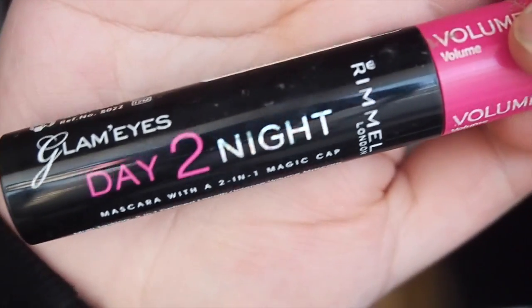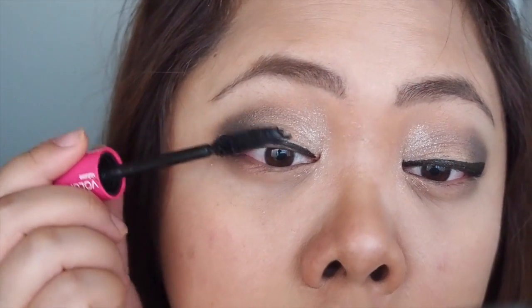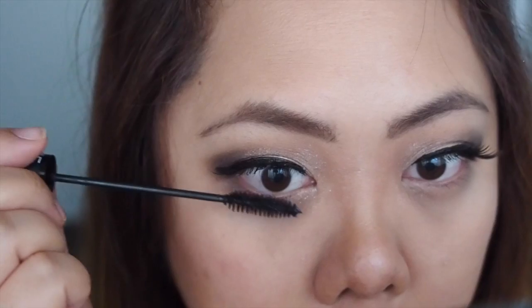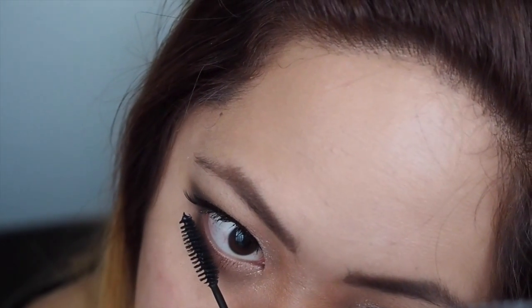For mascara today I'm using the Rumble London Glam Eyes Day to Night, which is a 2-in-1 mascara. I'm going to use the Volume Mascara on my top lashes as well as applying some false lashes. And on the bottom lash I'm going to use the Length Mascara.